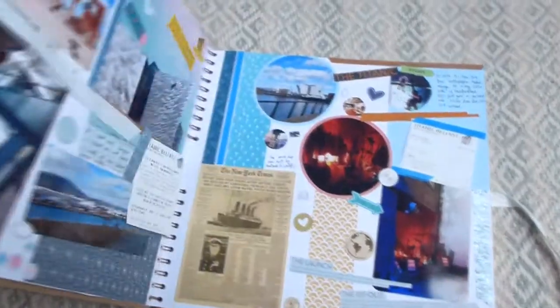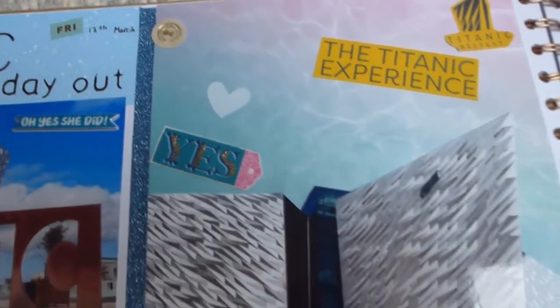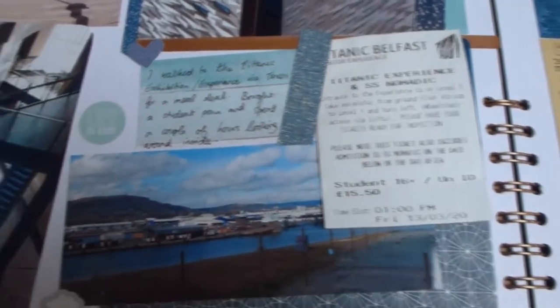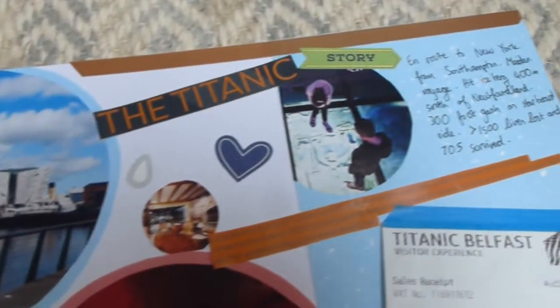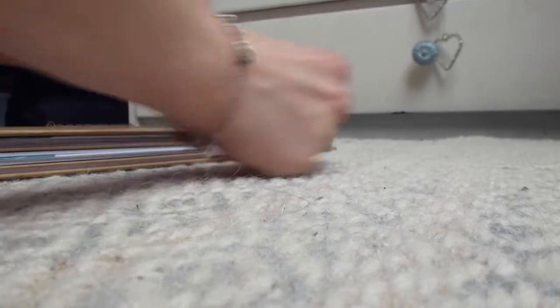Okay, so I'm going to show you my final page now. Here we go. Please could you let me know if you enjoyed this process video by pressing the like button, and then I'll try and make a few more.